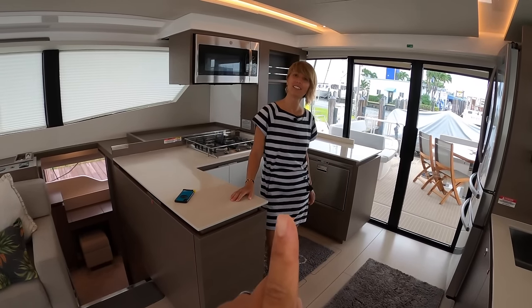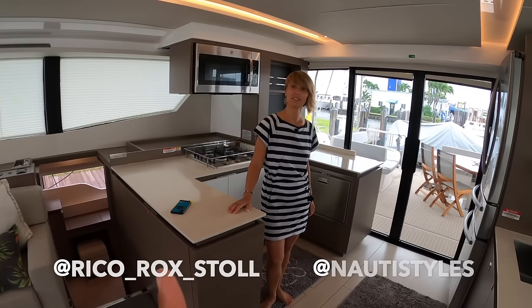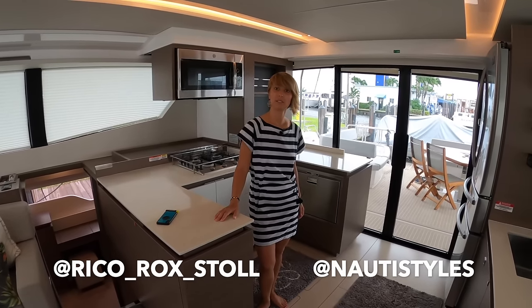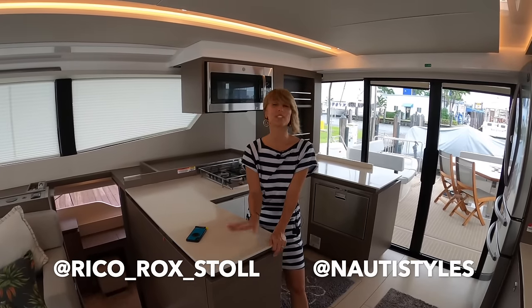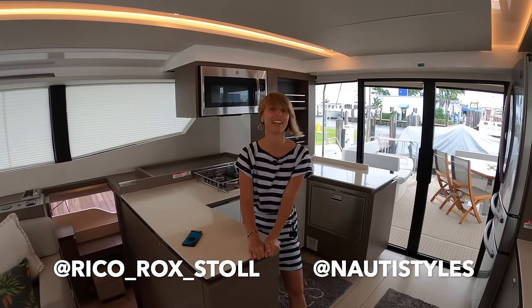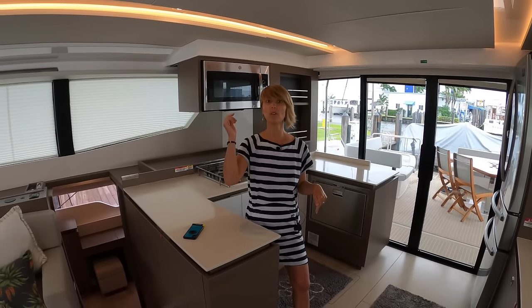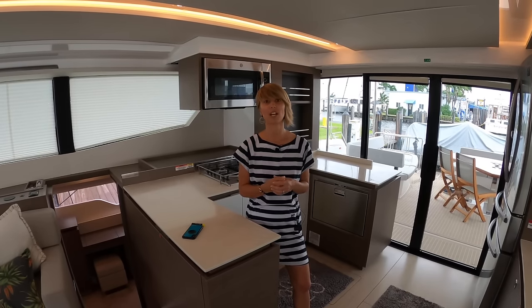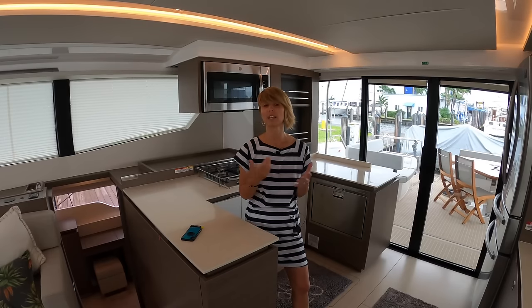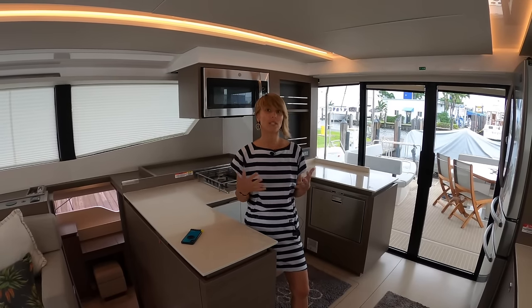If you're not following us yet on Instagram, here are our handles. We post interesting stuff. We'll see you on Instagram. If you have any questions, put them in the comments below. If you want to chat about anything else, DM us on Instagram — anything we can help you with when it comes to nautical lifestyle, please reach out. We are always happy to connect.